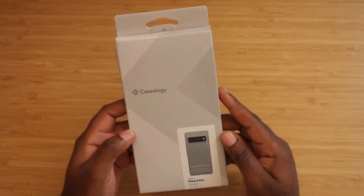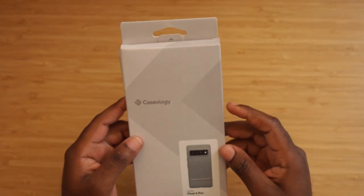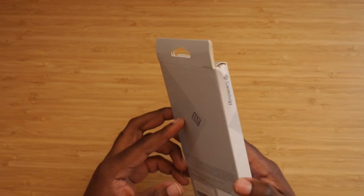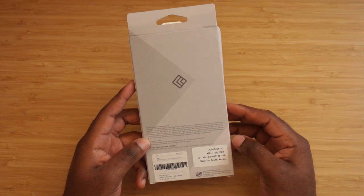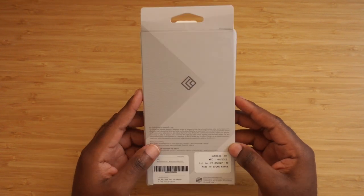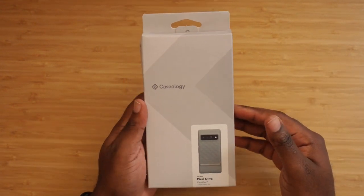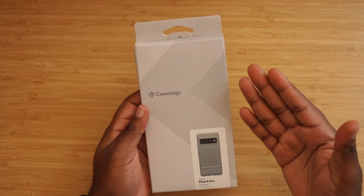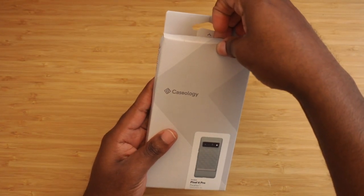So here I have the Parallax in sage green for the Pixel 6 Pro, made by Caseology. It was roughly about $15, but I had a $5 gift card so I ended up getting this for about $10 on Amazon. It's a company I've never really reviewed before, but I'd like to do future reviews because I like the price of their cases.